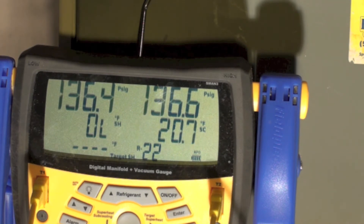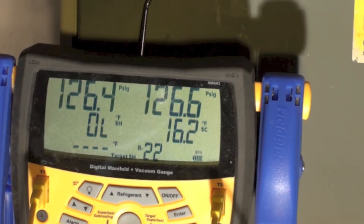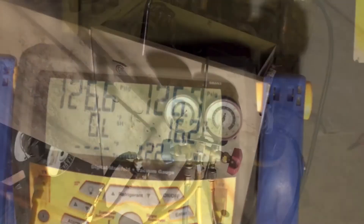I've gone through everything and I can't find any leaks, so I'm getting really frustrated at this point. I've come back about 10 minutes later and I've dropped about 10 pounds. I've been looking all over and I can't seem to find the leak.